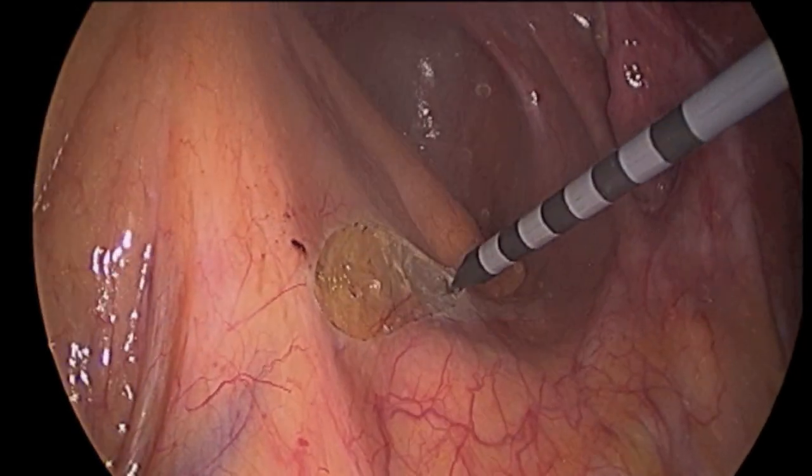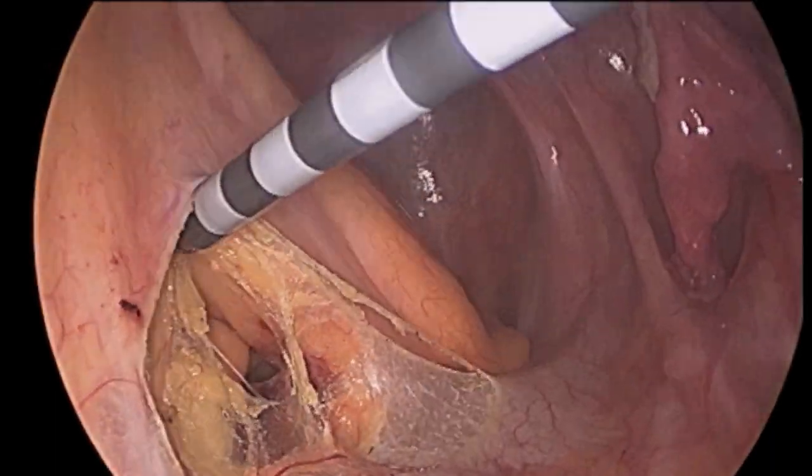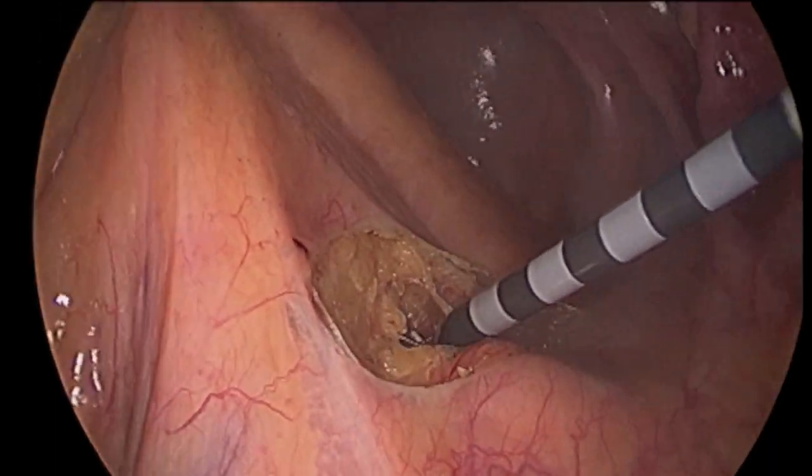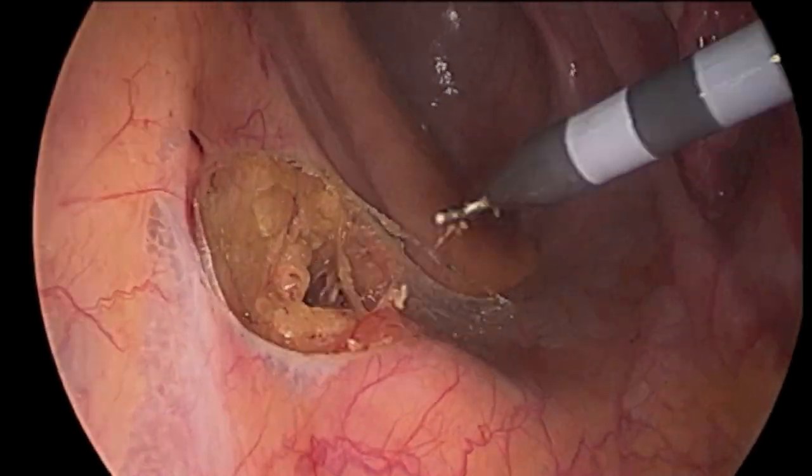Next, the right hypogastric nerve trunk is identified and preserved. As long as either the right or left nerve is preserved, the patient's ability to experience sexual orgasm following surgery should be intact.